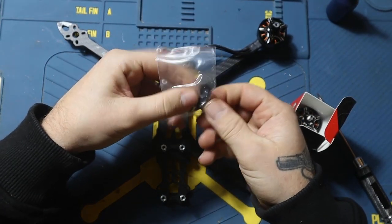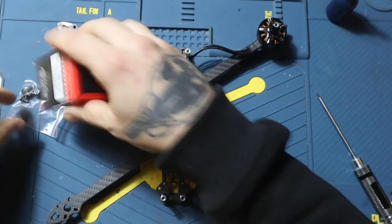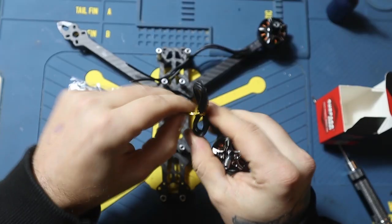It comes with four screws, one spacer, and one cap to screw on the top. That's the motor right here.